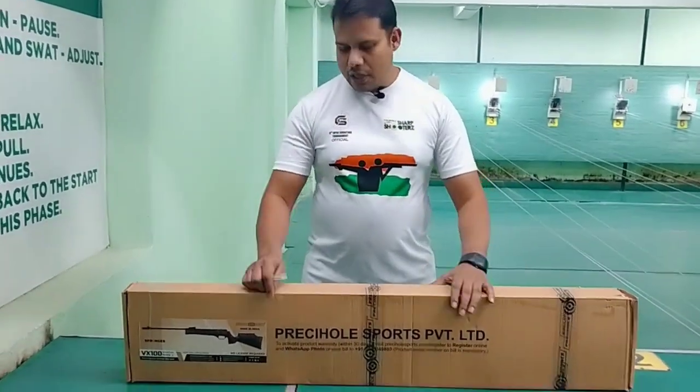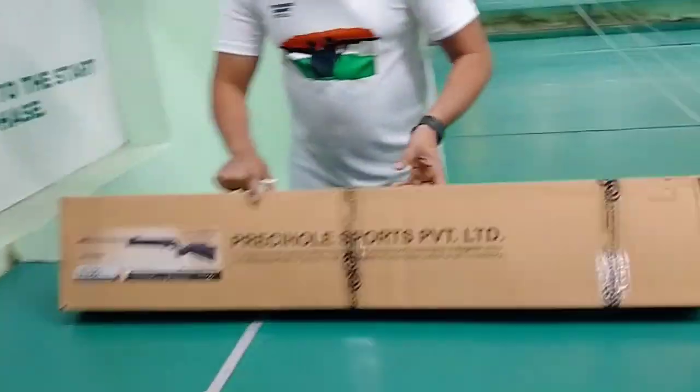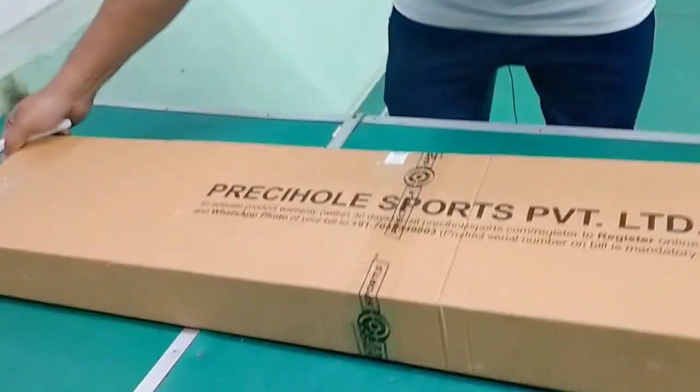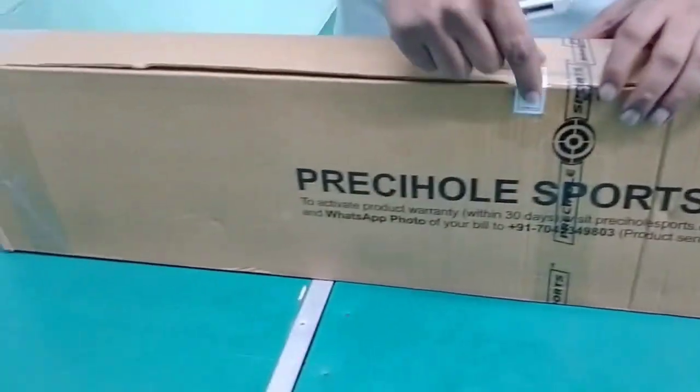So now we will unbox it and see what you get with it. As you can see, the company has sealed the box.